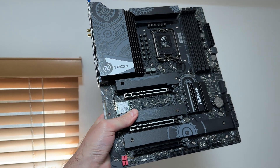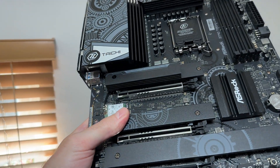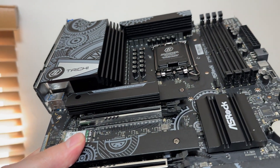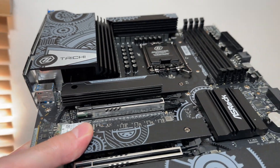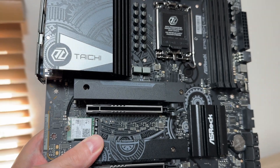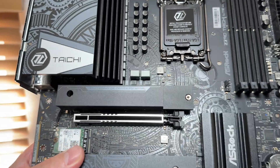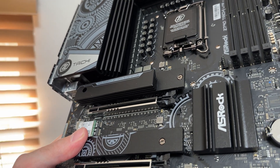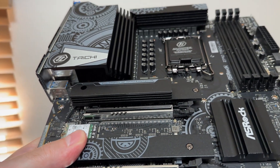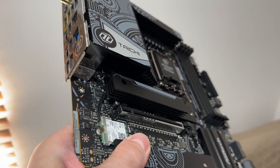Check it out — amazing. Just have a look at how thick that SSD heatsink is. This is where your Gen 5 SSD goes. This heatsink will provide plenty of heat dissipation even for the fastest SSDs.